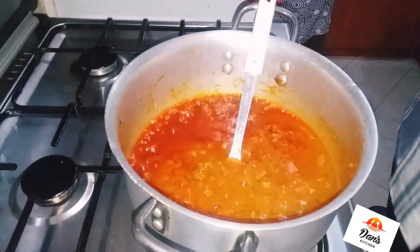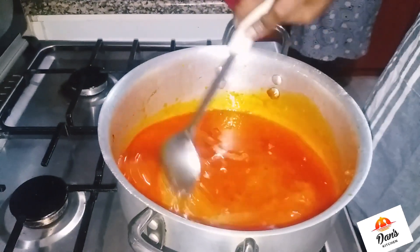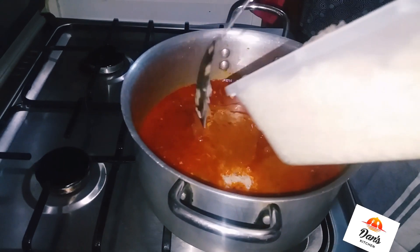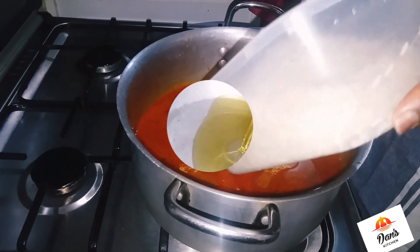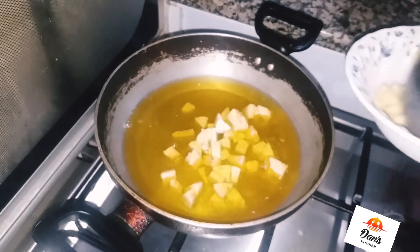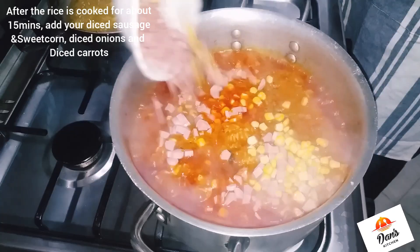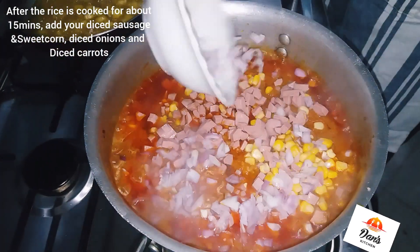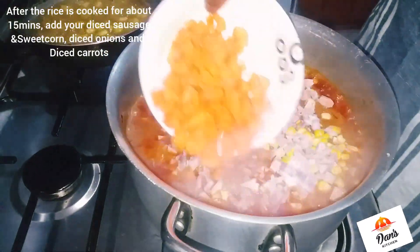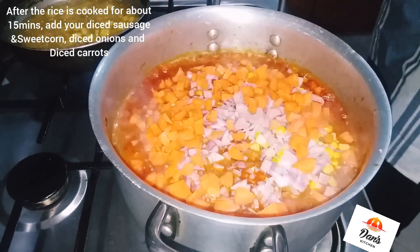We also need water as well — this is what we're going to use to cook the rice. My rice is washed and ready. On the other side, I have my pan with diced plantain, sweet corn, diced sausage, diced onions, and diced carrots. I cover it and let everything cook together.